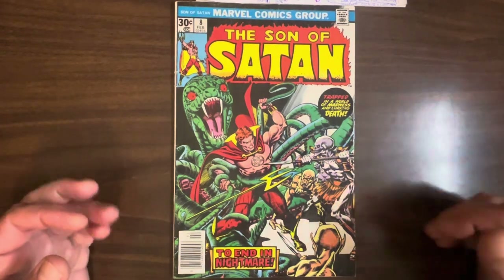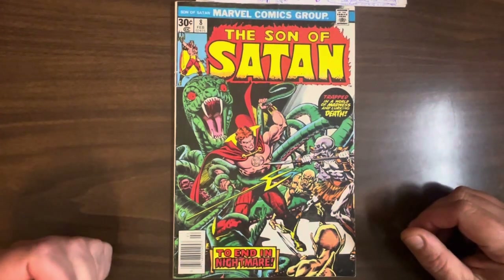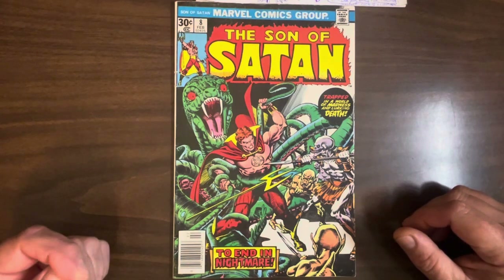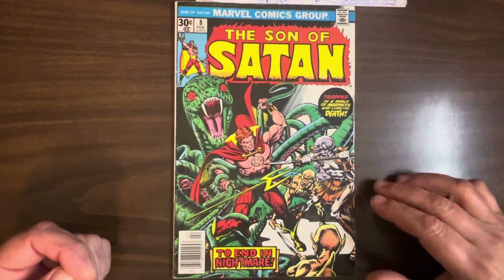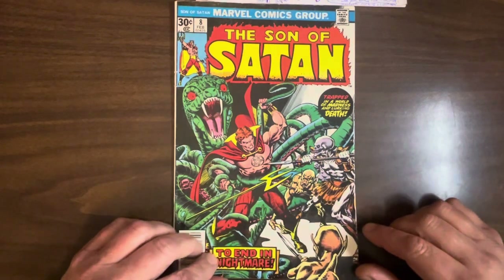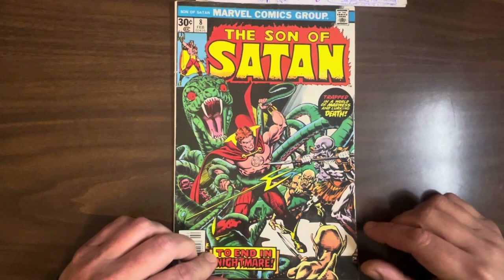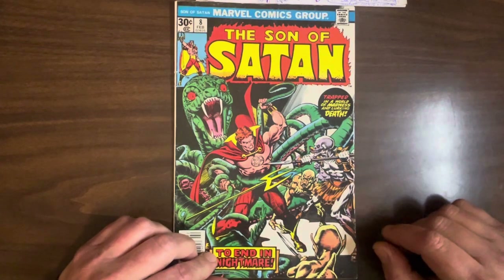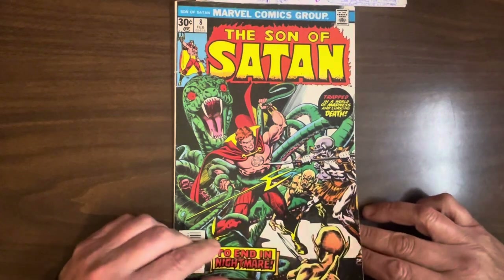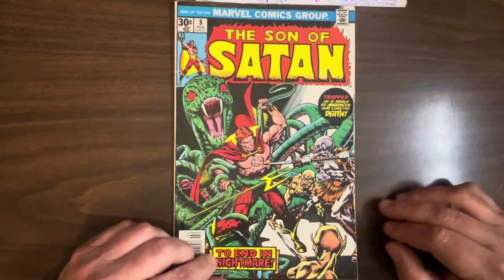And Ernie Chua, long-term anchor of Conan the Barbarian — I think he's from the Philippines — very illustrative. So it's kind of weird seeing Kane and Chua together, because Kane had a very loose, dynamic style, and Chua was just very — not as dynamic — and illustrative.